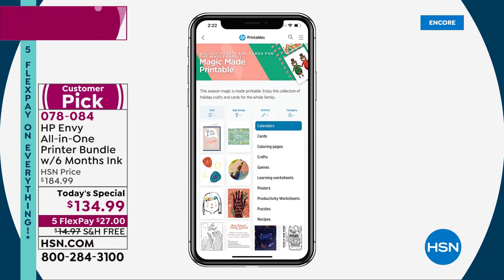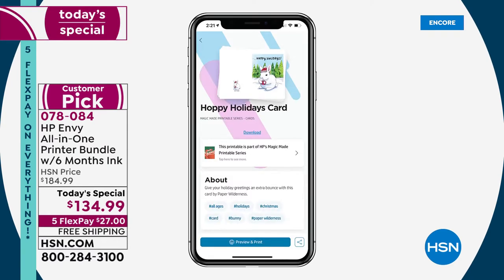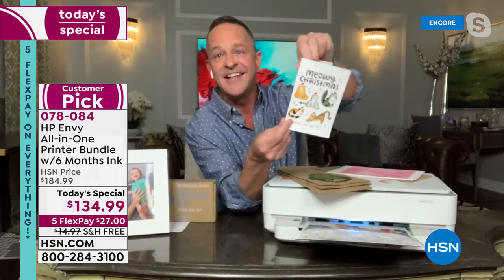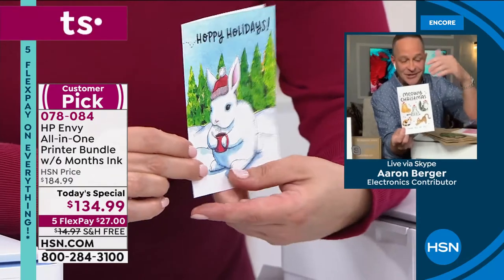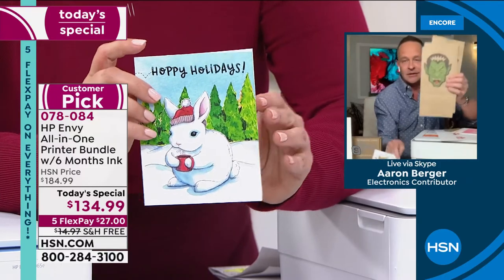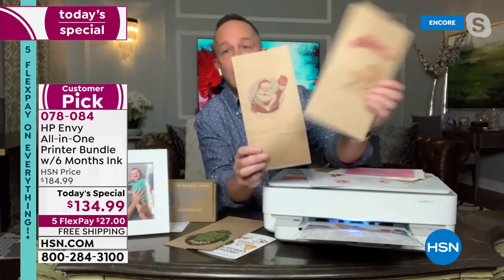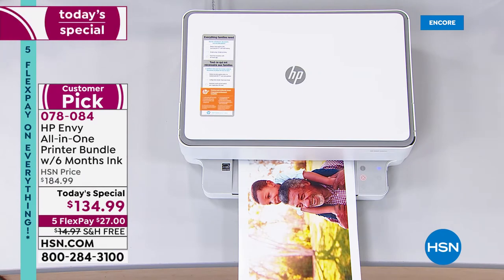When you press the printables button you can choose cards, crafts, gifts, calendars, and more. We chose cards — you can choose any card for whatever holiday is coming up. We chose a holiday card, press print, and your card is at your fingertips. Think about how much you spend on Christmas cards — about $2 or even $5 a card. Why not print your own? There are literally hundreds to choose from. You can also make your own Halloween treat bags — I've got a little Frankenstein and a little Santa Claus — there's a lot for crafters out there.